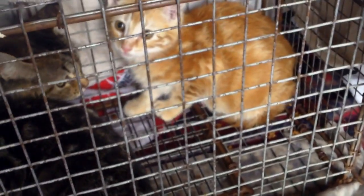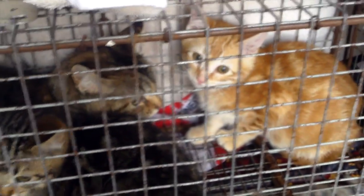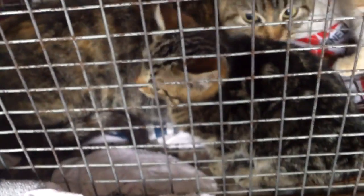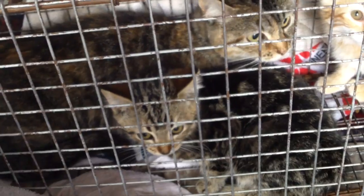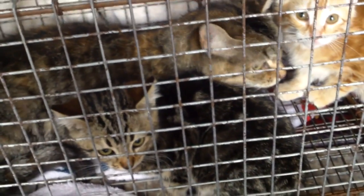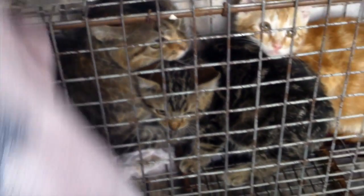So what we have in this trap are actually two kittens and a mom cat. Never had three cats in one cat trap before — usually just two kittens. Now we're going to show you how we transfer with three cats versus two. This is going to be quite entertaining.